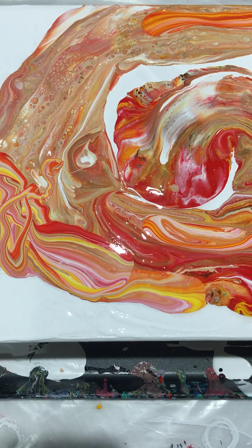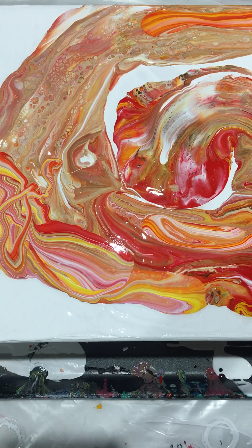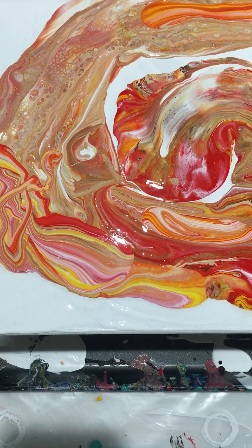Nice pendant — jewelry pendant. Now am I going to move this? I don't know if I want to move anything, it looks so pretty.